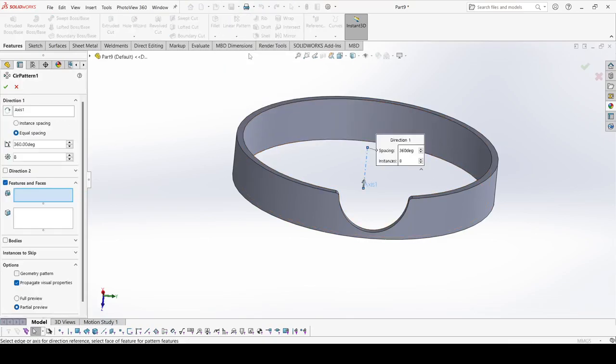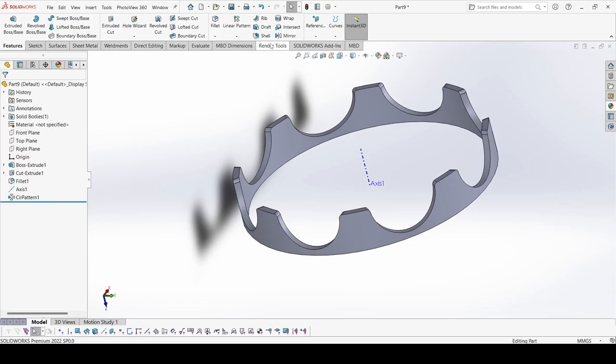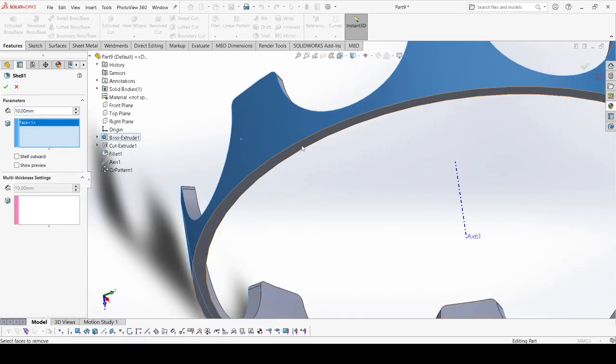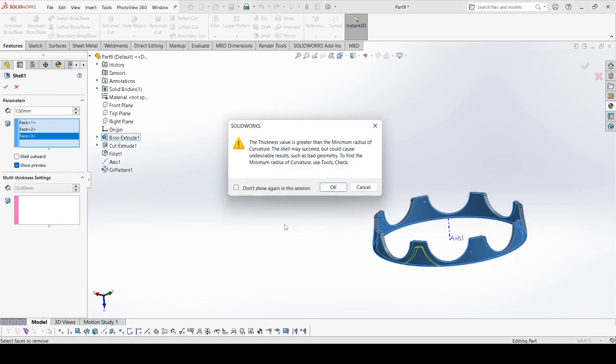Now select Reference, select Axis, select this one, and apply — this is our axis. Now select Circular Pattern. Select this axis, go to features, select these features. Apply OK. Now select Shell, select this face, this face, and the inner one. The shell thickness is 1.5 mm. Show preview. Apply OK.